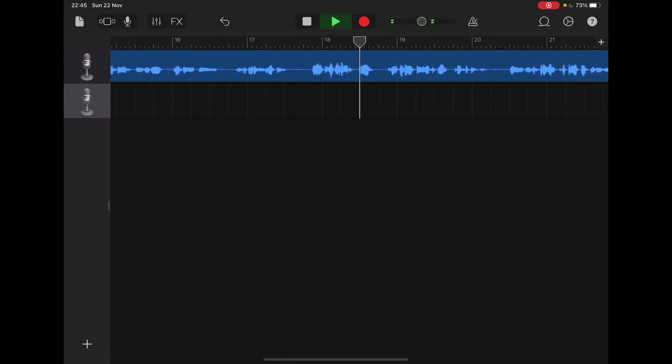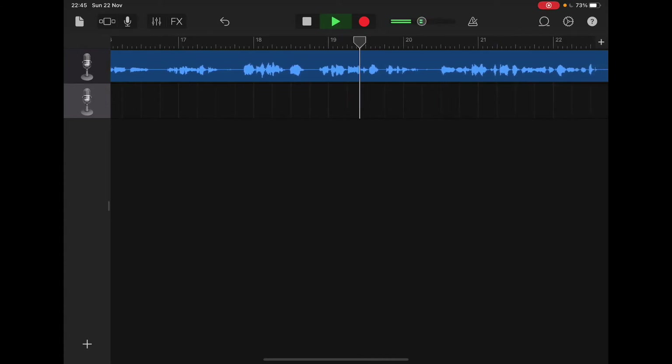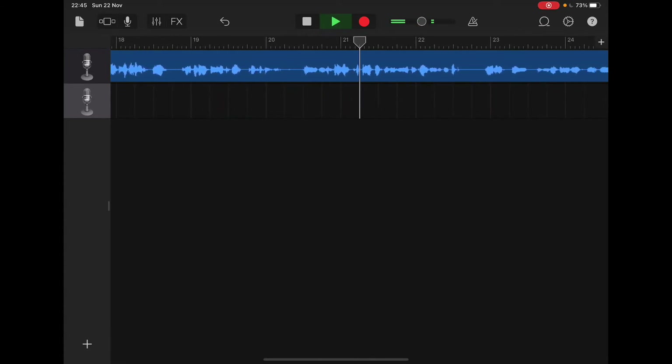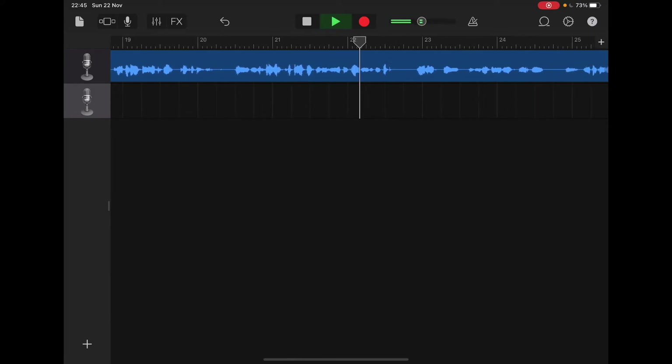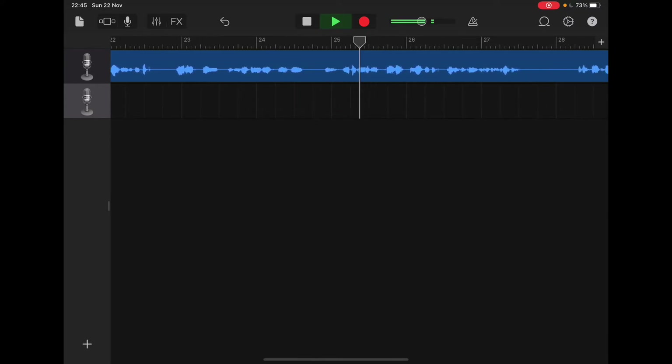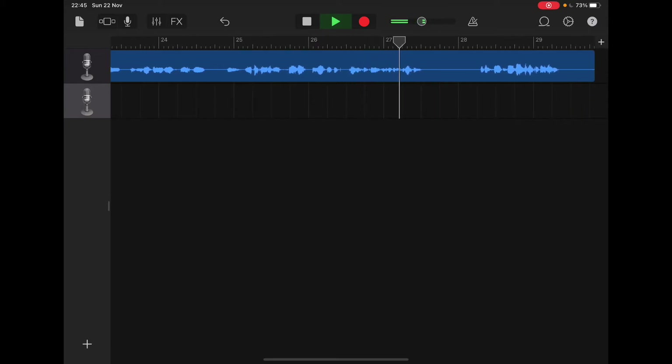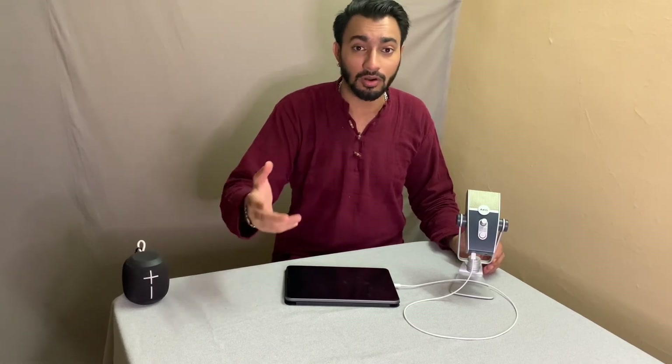In all three recordings, I was one foot away from the microphone, so that's a constant. It's good to note that I had no control on the input volume in the Voice Memo app or the native camera app. However, I have input volume control available in GarageBand. From this video, I believe using an external microphone like the AKG Lyra, we can get clear, good quality audio on our Voice Memos, video recordings, and narrations on GarageBand.